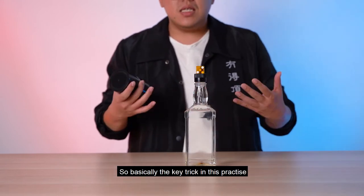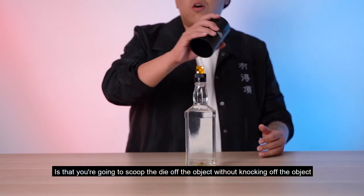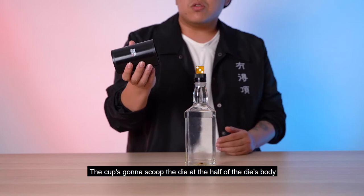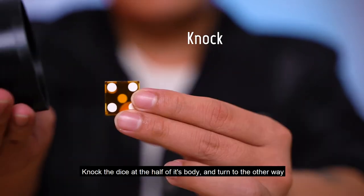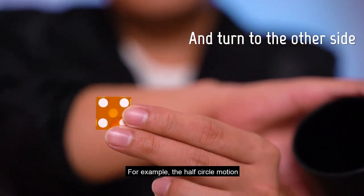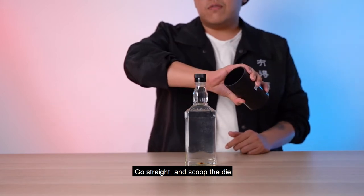The key trick in this practice is that you are going to scoop the die off the object without knocking off the object itself. The cup is going to scoop the die at the half of its body — knock it at the half of the body of the die, keep the half-circle motion going, and when you're ready, go straight and just knock it off.